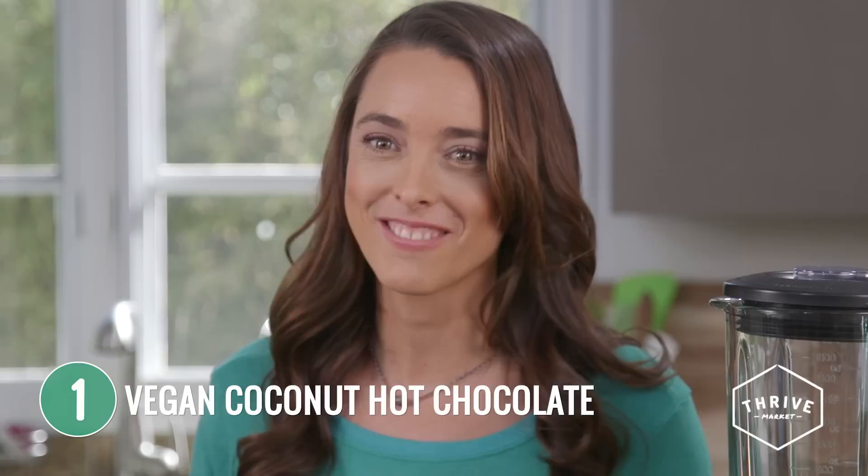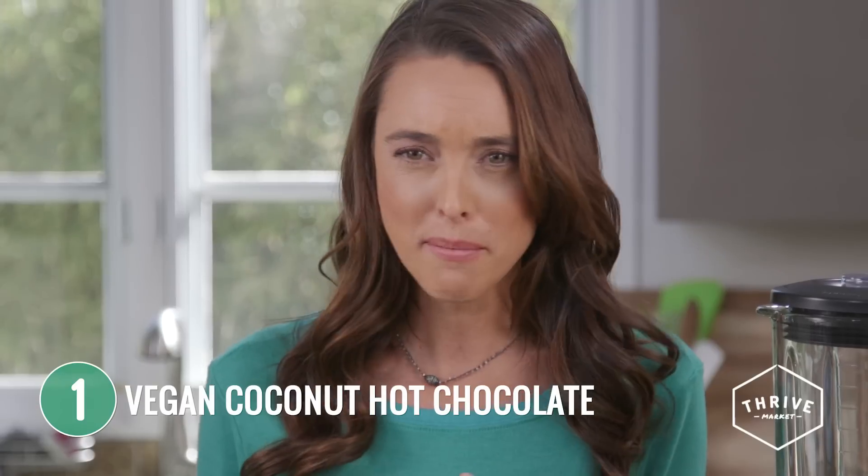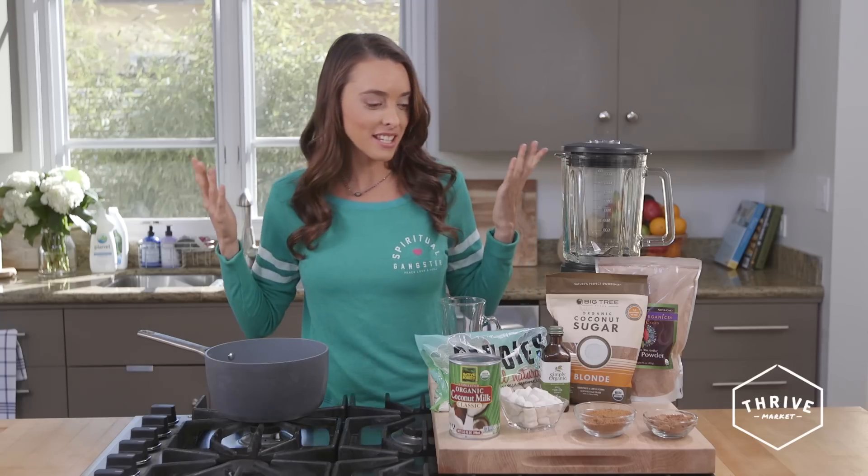My first recipe is hot chocolate. Hot chocolates are amazing for the winter time and I love snuggling up in my bed with a book and a hot chocolate. So let's get started.